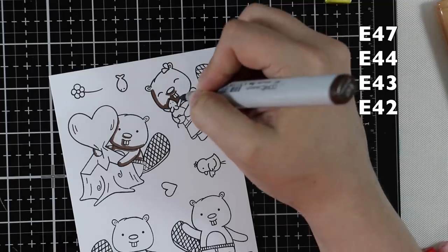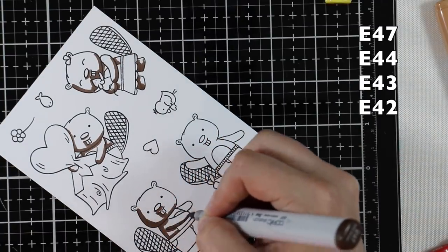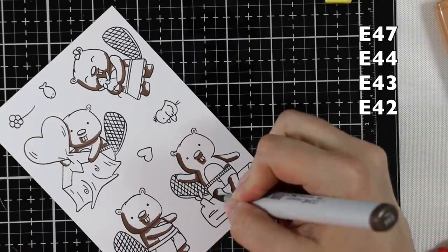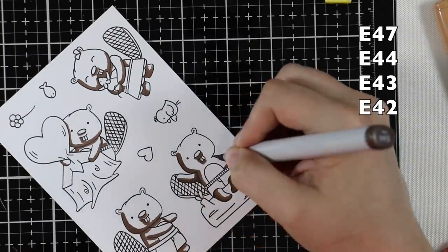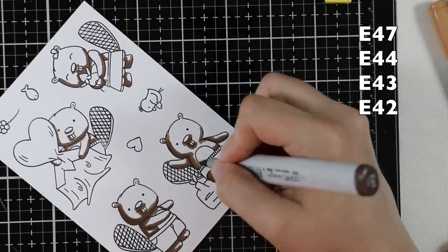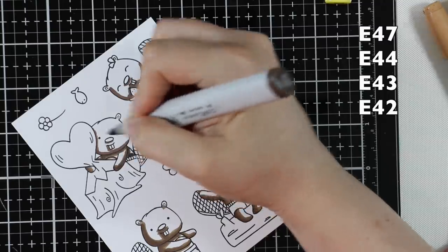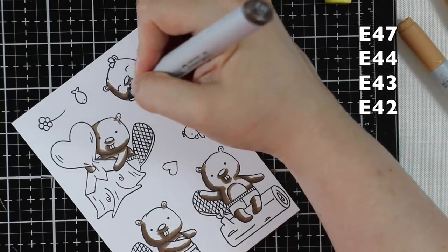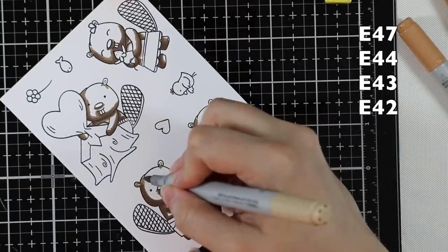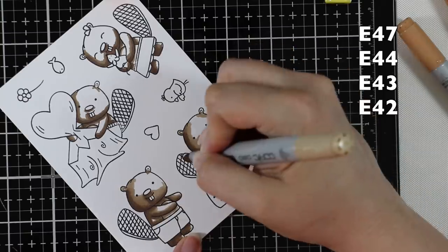I started with the beavers' bodies and did them all the same color — consistent and easy. I used neutral browns, almost like a gray-brown, working from darkest to lightest, which is just my habit with Copic coloring. My light source is generally upper right, but I'll break those rules and just put darker areas where I feel like it. I started with the darkest and worked my way out to the lightest, and for the tummy areas I omitted the E47 and just used the lighter shades to give a little bit of definition.